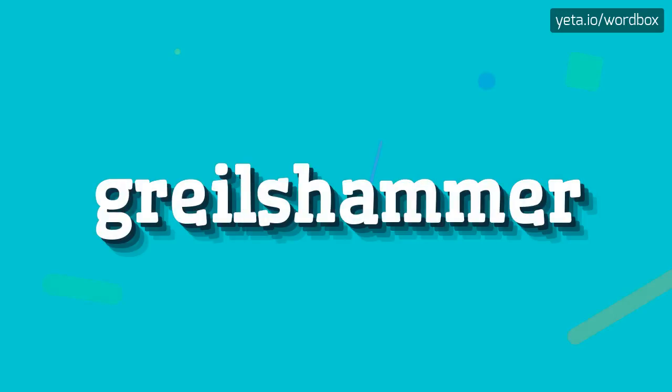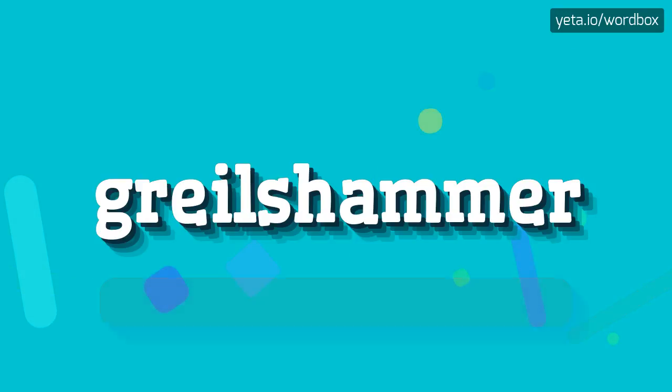Hi. Thanks for visiting this video. I'm going to tell you how to pronounce this word. So let's start.